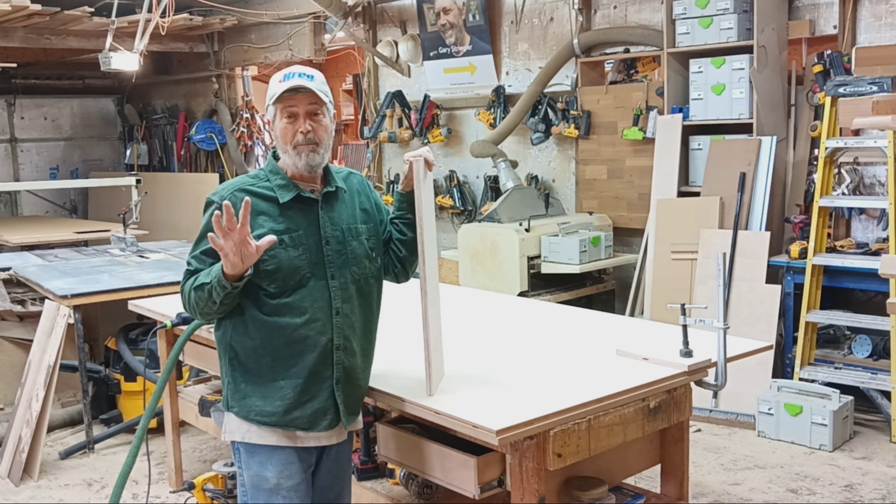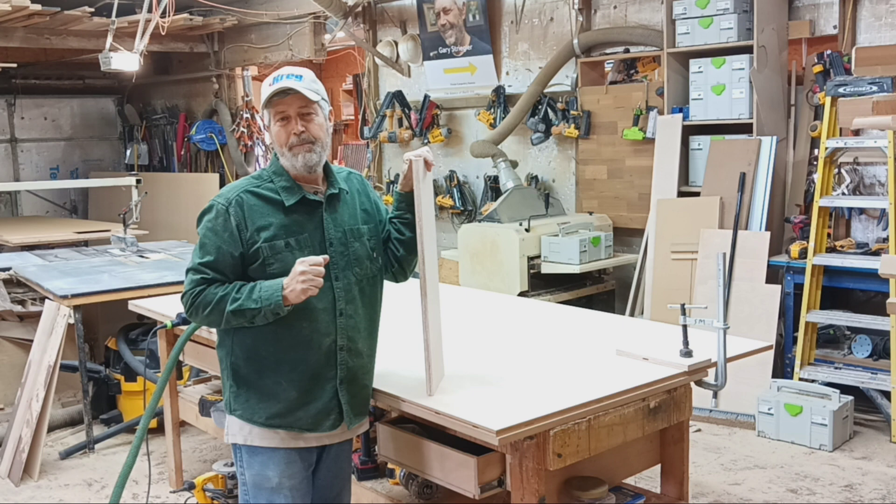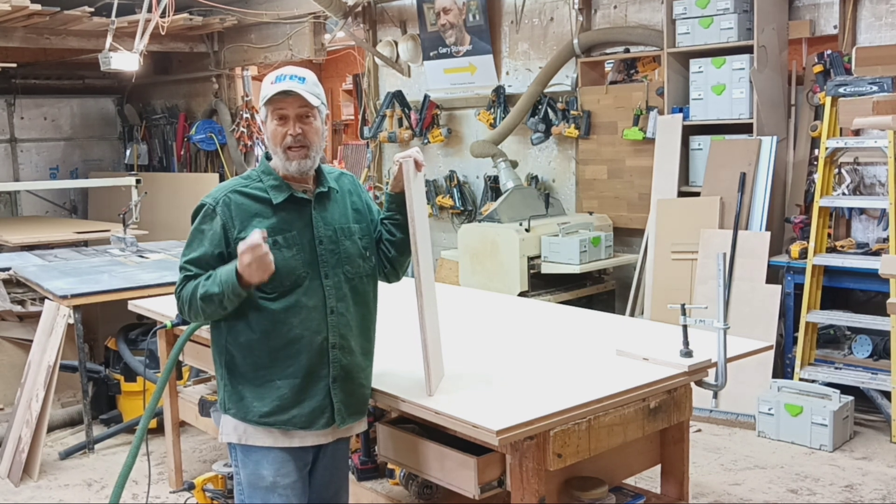What I always tell people: if you possibly can, just get a good fresh cut on your table saw and that will give you a clean edge.